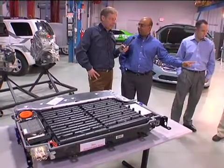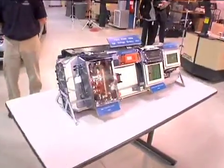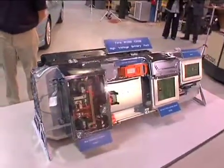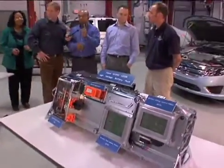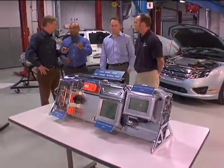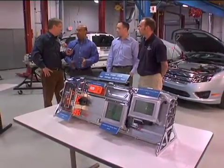We've reduced the size of the battery. This is the Fusion and this is the Escape. It was essentially a leapfrog of a generation of technology. What we've done is improve the cell chemistry in these batteries, where you can get 20% more cell power per cell. These cells are also more heat tolerant, so our calibrators can use the cells more than we were able to on the Escape.